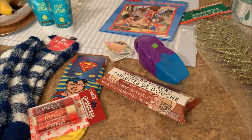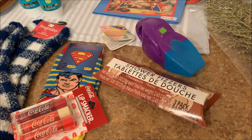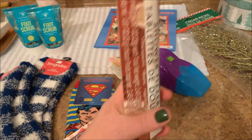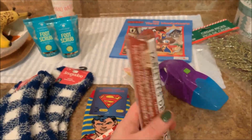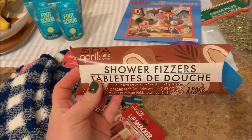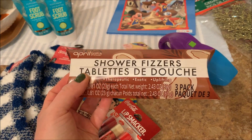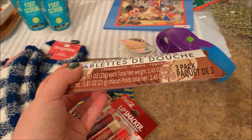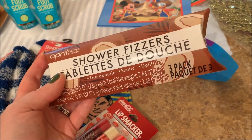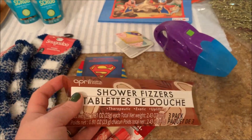Now let's talk about some stocking stuffers. Dollar Tree has great stocking stuffers — they get better and better every year. One thing that I got, I really like the shape of it because it would fit down nicely in a stocking. This is like a paper box and it is April Bath and Shower brand Shower Fizzers. It says 'therapeutic, exotic, uplifting' — wow, that's a lot for a dollar! There's three of them in a package and this looks like it's coconut scent.